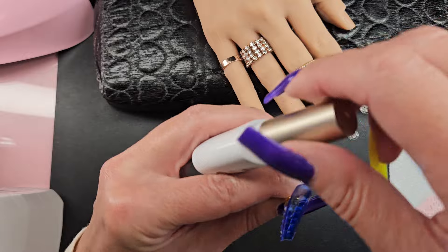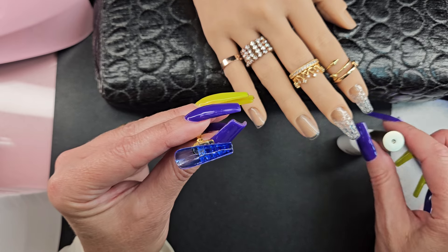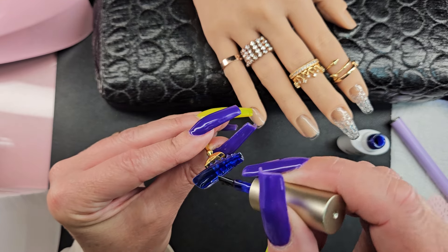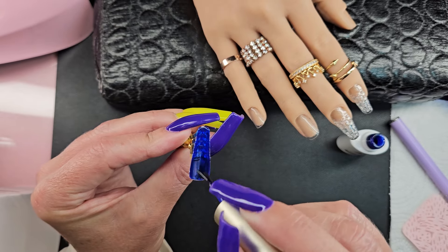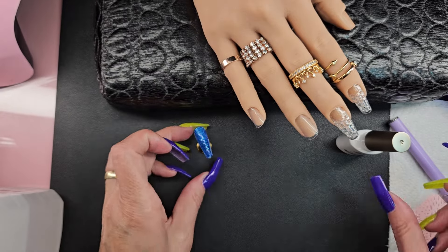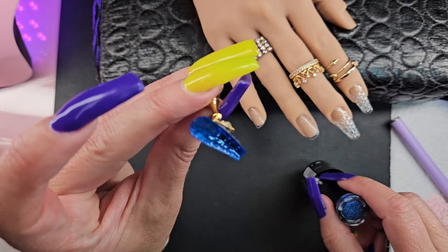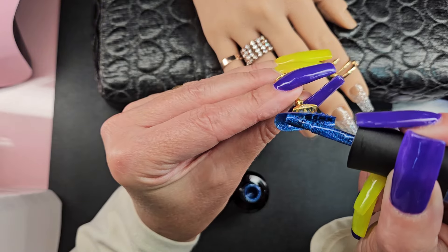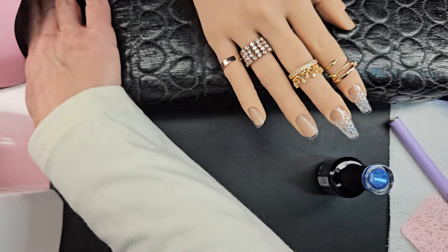So these are cured, and I'm going to go ahead and do a second coat because I really want that blue to just show up. The builder gel — I would normally do another coat, but I'm going to skip that for the sake of saving enough for the other girls. So I'm gonna do one more coat on this one. I put the other one in for 10 seconds just to freeze it so it doesn't go everywhere. Then I'm gonna cure these both for 60 seconds.